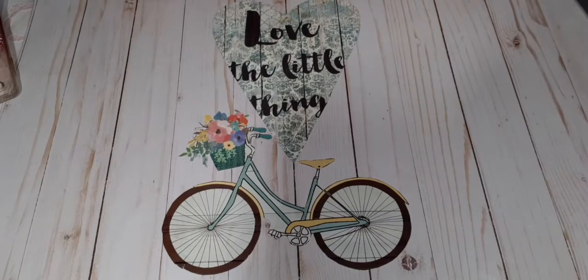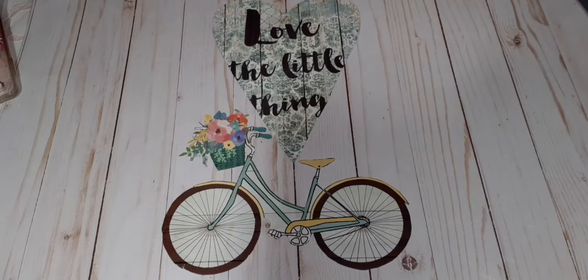Hello guys, welcome back. It's Carmen and I do have a Dollar Tree haul. Without further ado, because I have quite a bit of stuff.